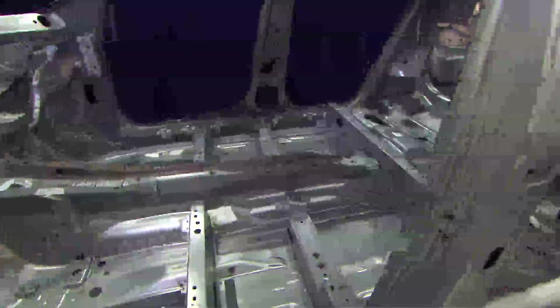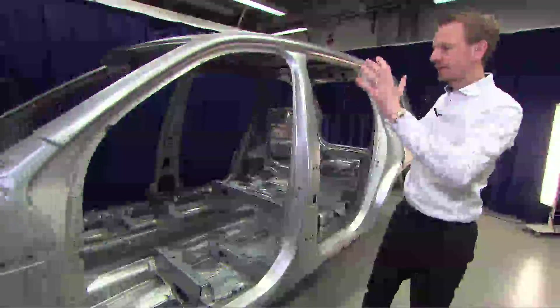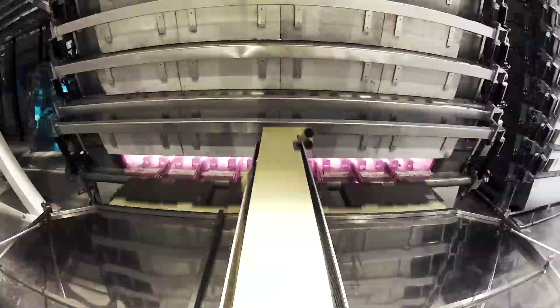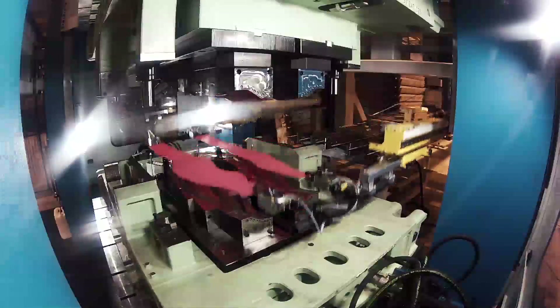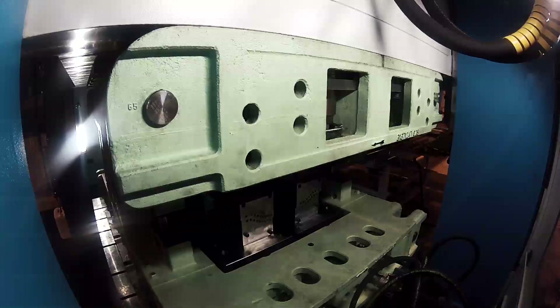In the safety cage we have some parts in a different color — dark gray or black. These components are hot-formed steel, which means they are produced from sheet blanks that we heat up to approximately 900 degrees before we stamp them. We stamp and form the part at the same time as we cool it, and by doing this we achieve what we call boron steel.